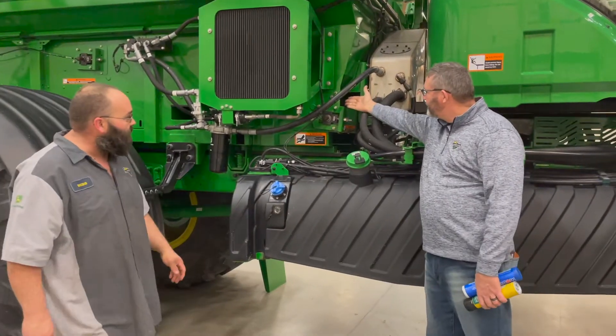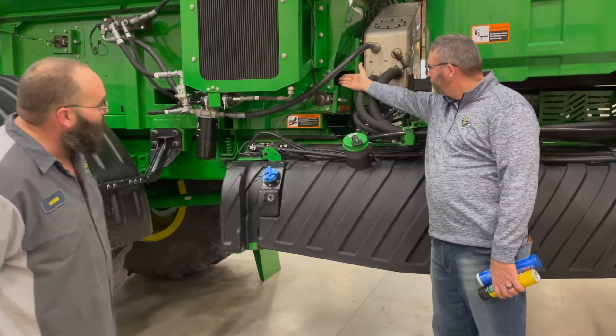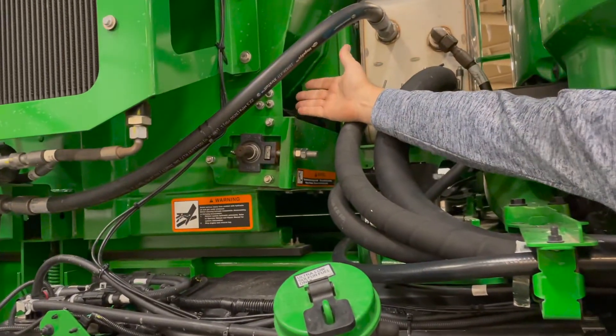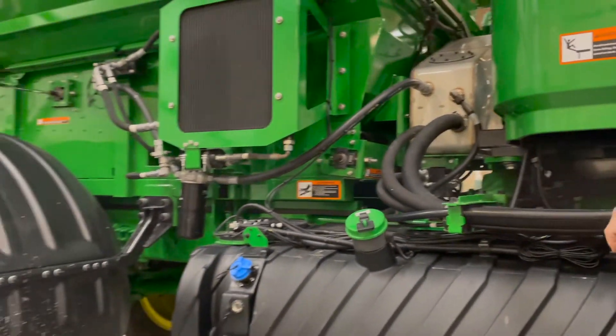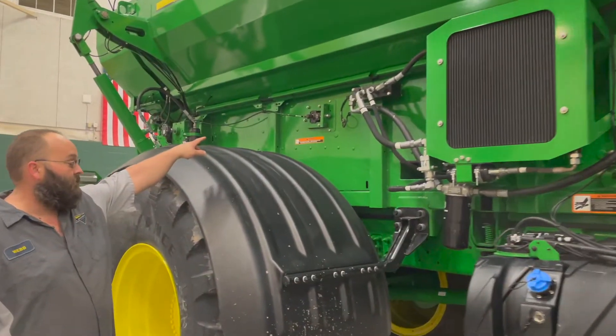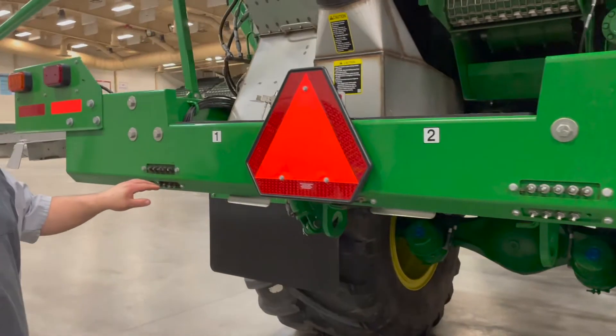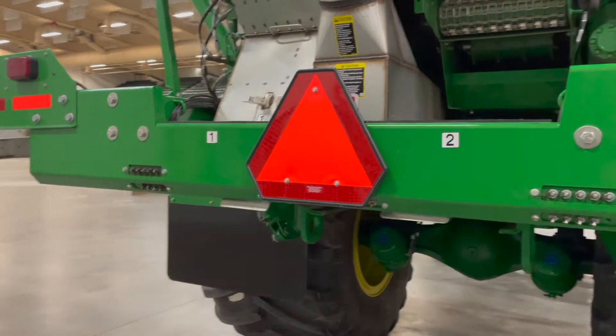On the right-hand side of the machine where Todd's pointing, that is the grease bank for the rollers on the AB485. Those are a 50-hour Zerk — that does the front of the box. The front rollers are greased on the back of the machine, right side, and these four Zerks here for the left side. Those are also a 50-hour Zerk.